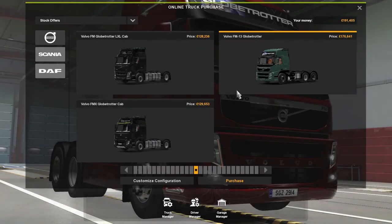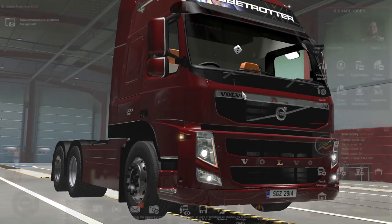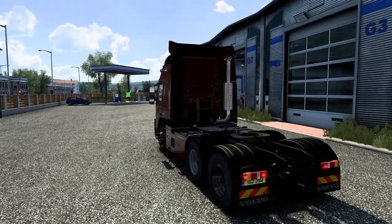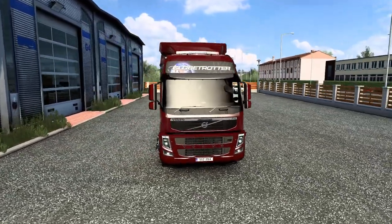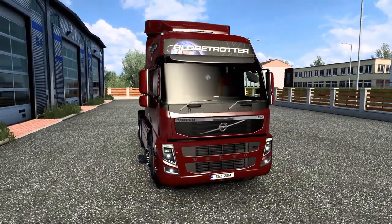We'll jump in, because I've already bought one — you can see mine in the background. We'll get on the drive and take it for a spin. We're in Belfast again as normal, and we'll start on the outside.